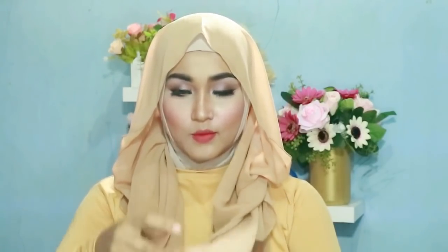Langsung aja kita ke tutorial hijab kedua. Pertama disini aku menggunakan hijab pasmina yang sifon, seperti ini, sama panjang. Oke, kemudian aku ambil seperti ini. Kemudian aku diikat di bagian belakang. Seperti ini, kemudian oke, bagian ini aku ikat aja seperti ini, kemudian disilangin, dimasukin kesini. Oke, jadi seperti ini.